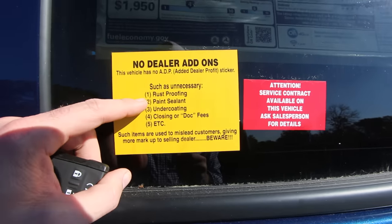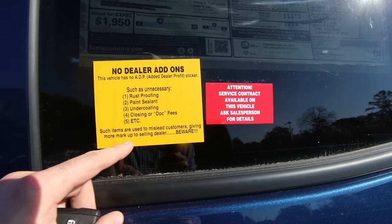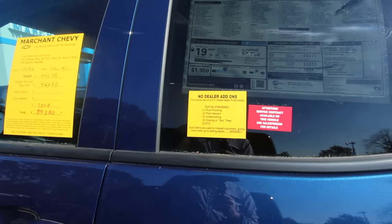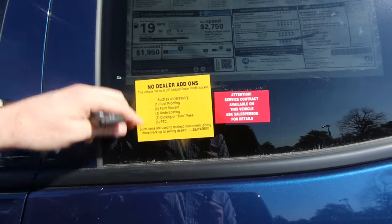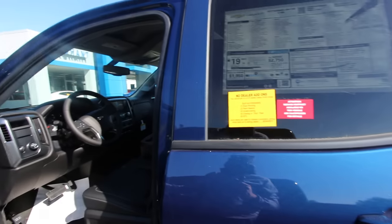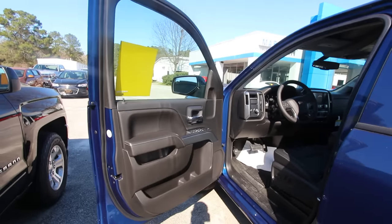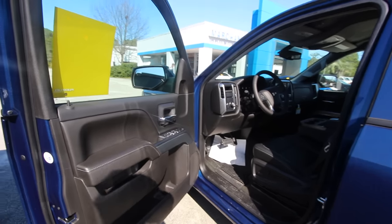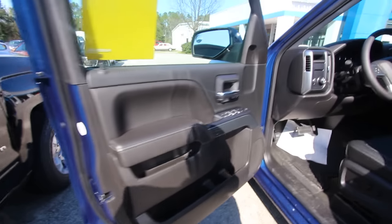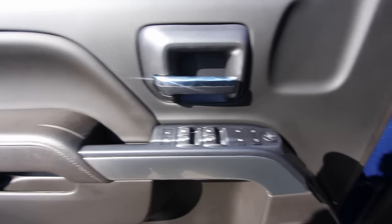They also put this sticker over here stating no dealer add-ons such as rust proofing, paint sealant, undercoating, closing dock fees, et cetera — noting that such items are used to mislead customers and give more markup to the selling dealer. Beware. They call it an addendum sticker. A lot of dealerships have this on the front windows with all these extra things that could add up to $1,000, $1,500, or $2,000. Why argue about it? Just don't put it on there, and if they want those extras, add them on. It's just that simple. It's all about making the extra dime.